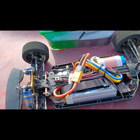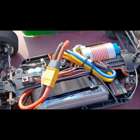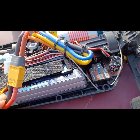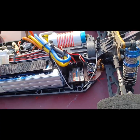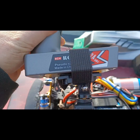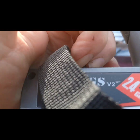Alright, I completely forgot to show you guys what I'm running in here. We've got the Surface Hobby 4300 KV motor, the Hobby Wing Quick Run 10BL 120 ESC, the Z LiPo — 3S — and a glitch buster for the receiver. We're running the Radio Link 6-channel RC6GS V2.